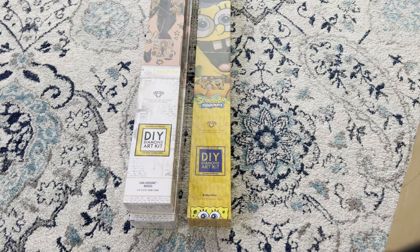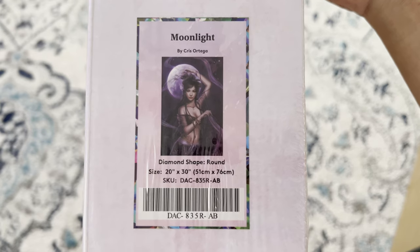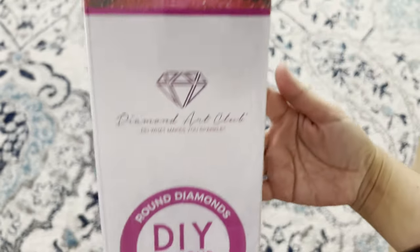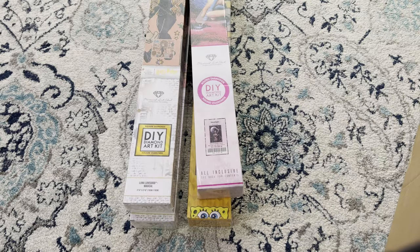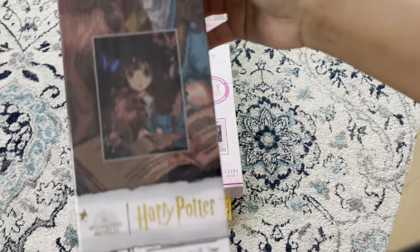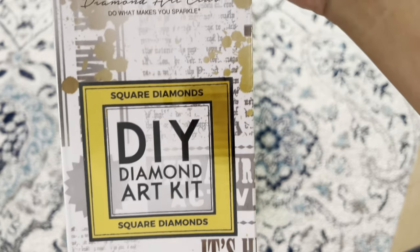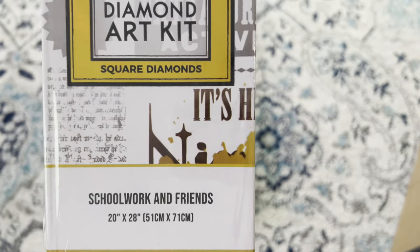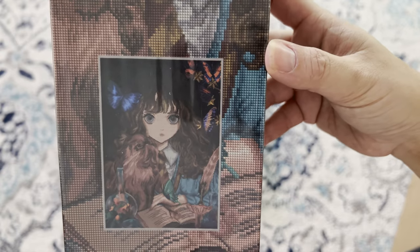Now we have 'Moonlight' by Chris Ortega — round 51 by 76 from Diamond Art Club, she's so pretty. And another Harry Potter piece — another version of Hermione Granger called 'Schoolwork and Friends,' Diamond Art Club square diamonds, 51 by 71 centimeters. This one is so cute — I like the way they did the artwork for her.